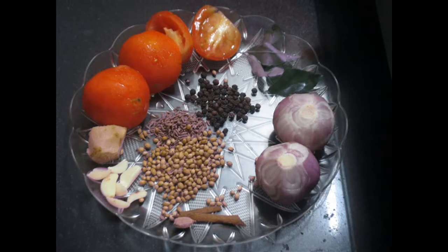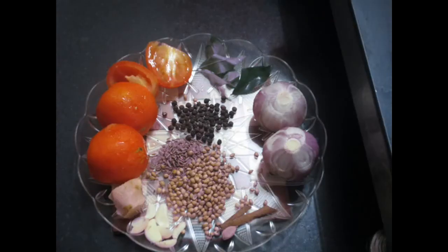For this we need 3 whole tomatoes, 1 half inch of ginger, 4 to 5 cloves of garlic, 2 green cardamoms, 1 inch of cinnamon, 1 teaspoon of whole coriander seeds, 1 teaspoon of cumin seeds, 1 teaspoon of black pepper corns, 2 whole onions and 4 to 5 curry leaves and 2 whole red chillies, which we will grind it all in the mixer to form a thick paste.